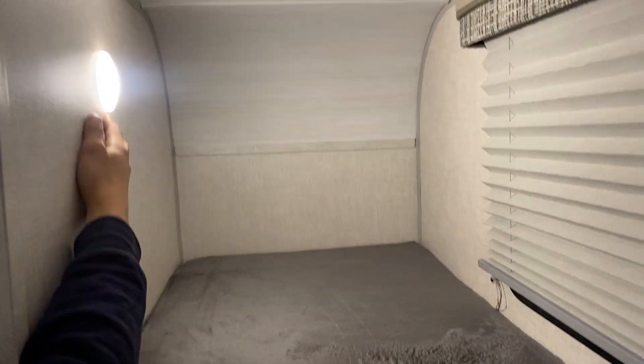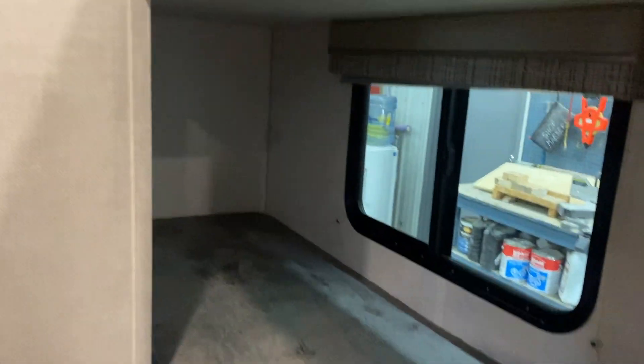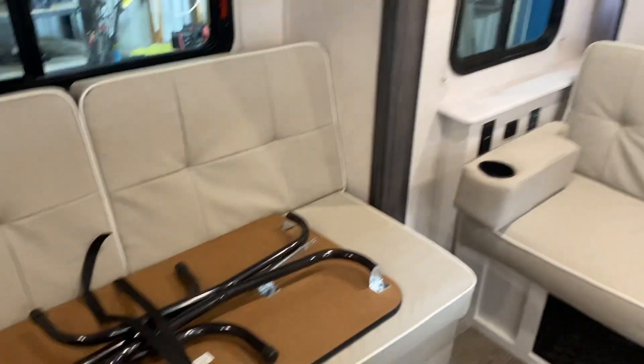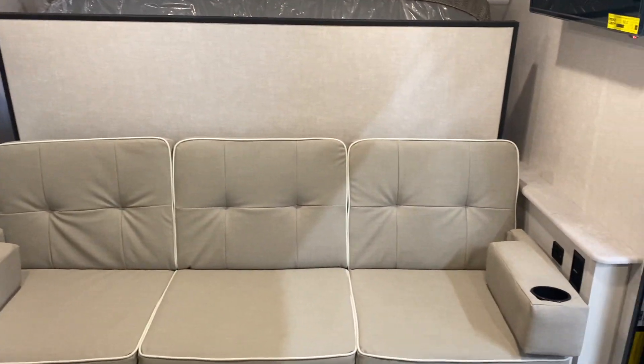Up in the bunk areas, you've got your light on the wall — center push button. The blind is on the tension system. Identical setup below with the light up on the wall. And there you have it — that's about it for this little guy. If you've got any other questions on the unit, please feel free to give us a call at 204-237-7272.